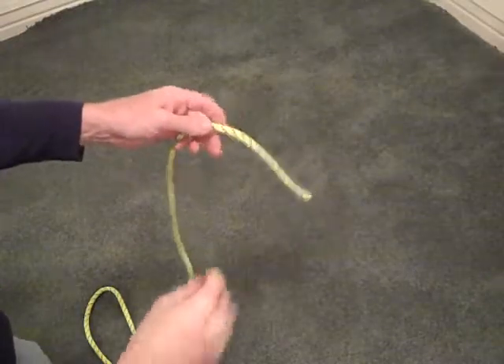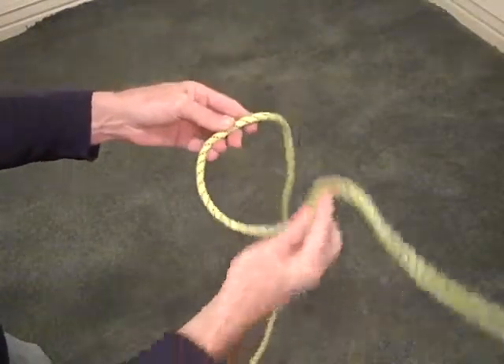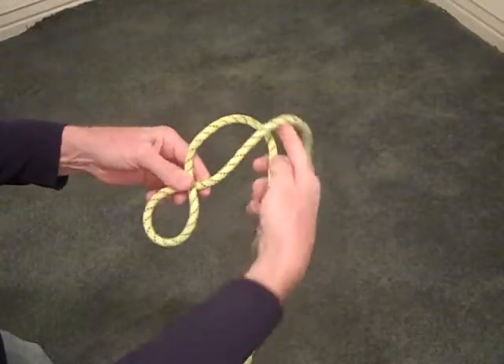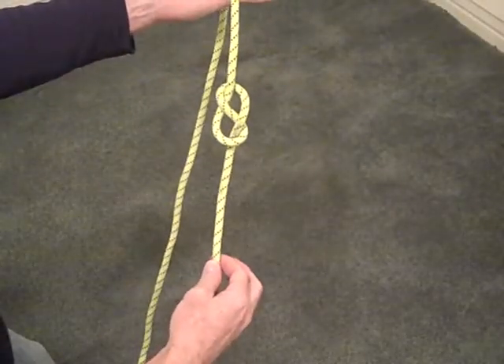Next we want to look at our figure eight series of knots, named because when you make them they look like an eight. The rope goes over and then under itself — you can see that figure-eight shape — and then through the loop and pulled through. There we have a single figure eight.